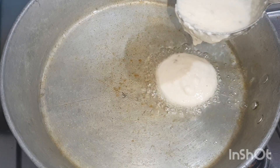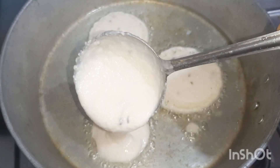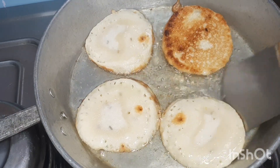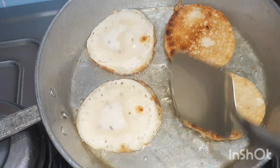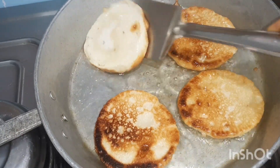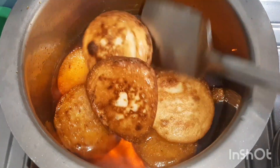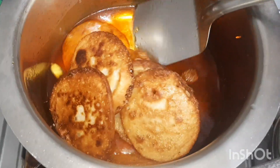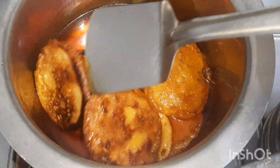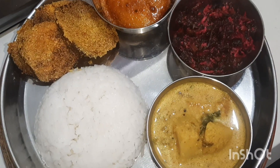I don't like to use much oil so I am just shallow frying. Make a sugar syrup with food colour and cardamom and then add the fried malpua to it. And the 4th day thali is ready.